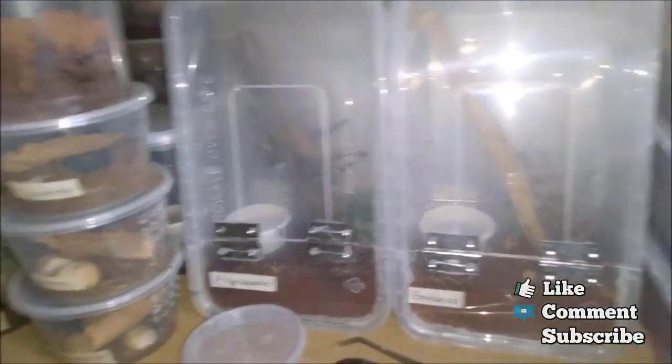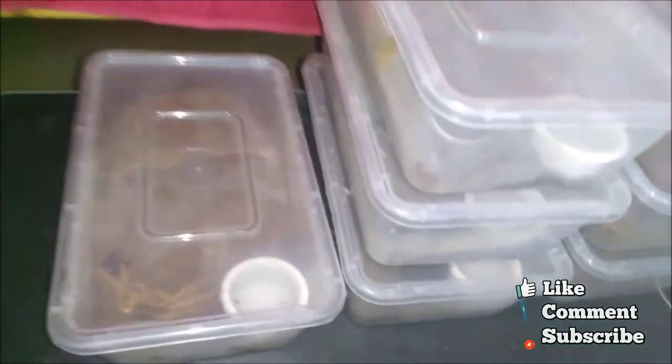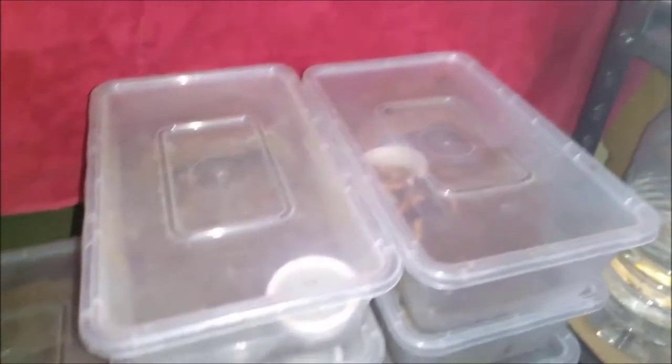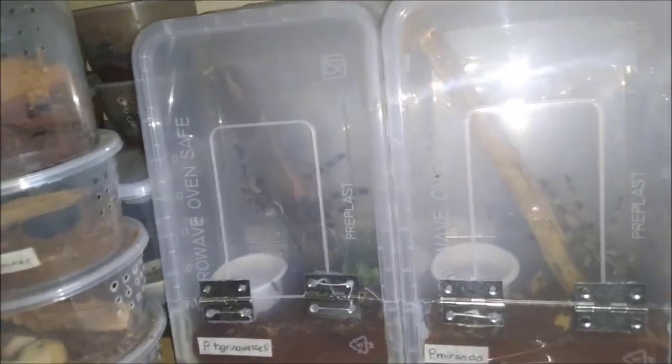Hey, what's up guys? So today we will be feeding some of my new molted tarantulas. They molted one to two weeks ago, so I think their fangs are already hard enough to eat. Let's go.